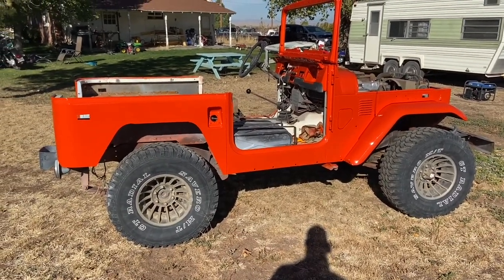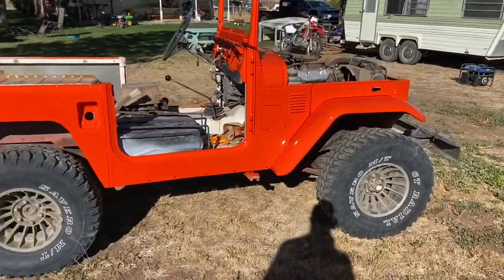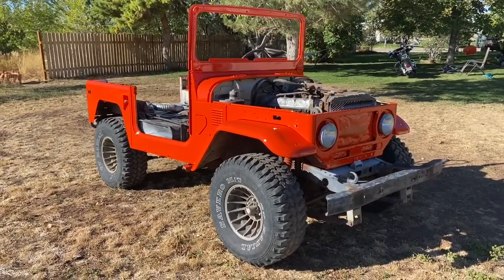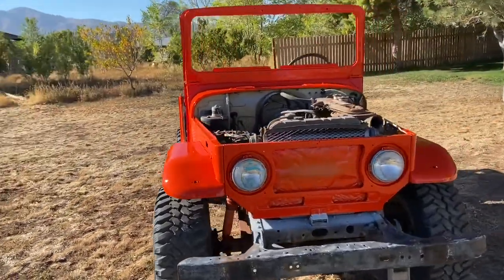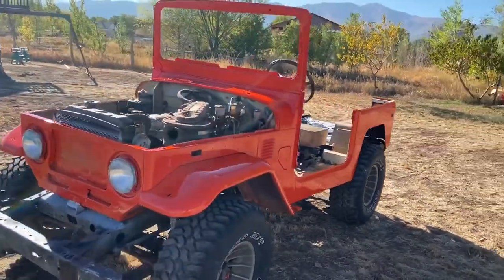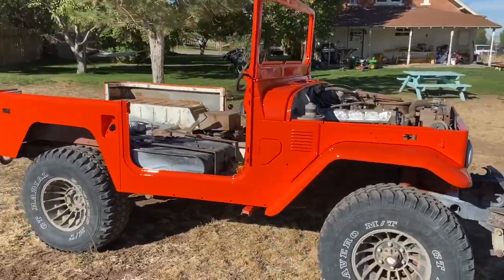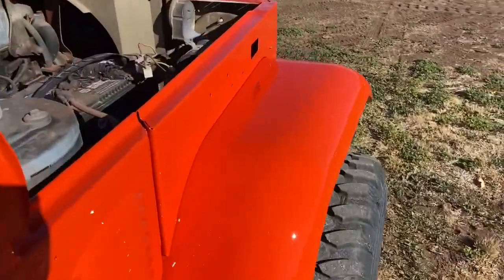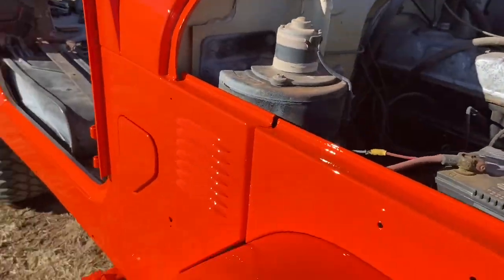We're trying to have this thing done in a couple of weeks. I still have a lot of blacking out to do under the frame, all the inside, and under the hood. The video doesn't do it justice at all — this thing looks fantastic. I'm not a huge orange fan but man, this thing looks awesome. It flowed out real good — super pretty.